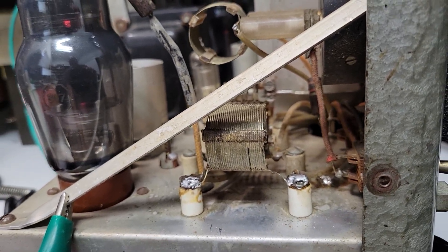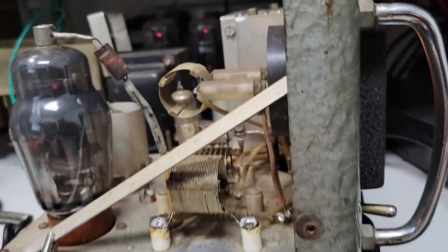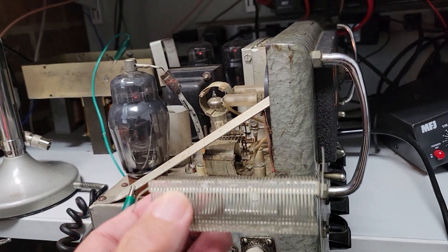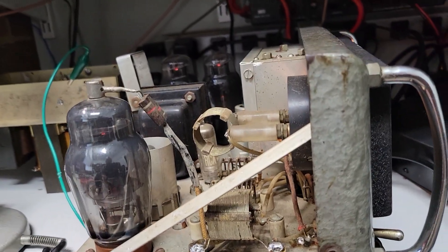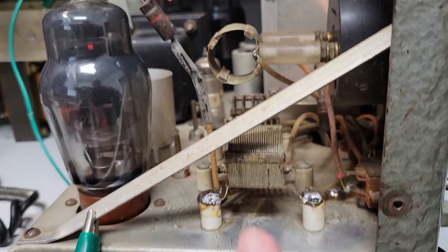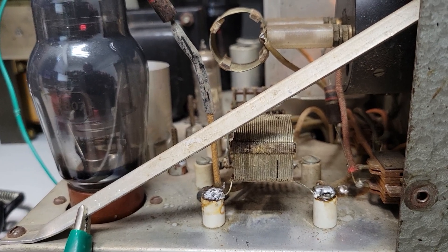The way I found this was to substitute another coil which I just happened to have in the junk box. It worked perfectly but it wouldn't fit inside the cabinet, so I started just taking turns off of this one until I got down to 22 micro-Henrys.